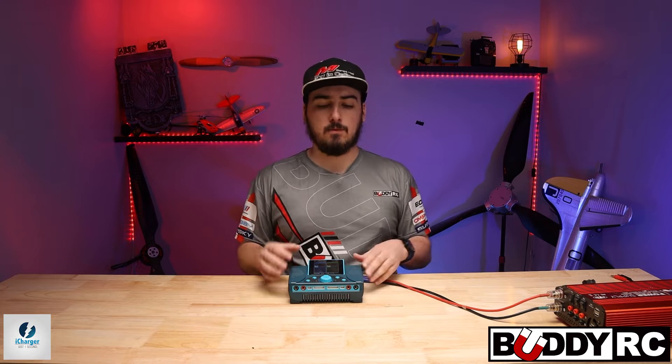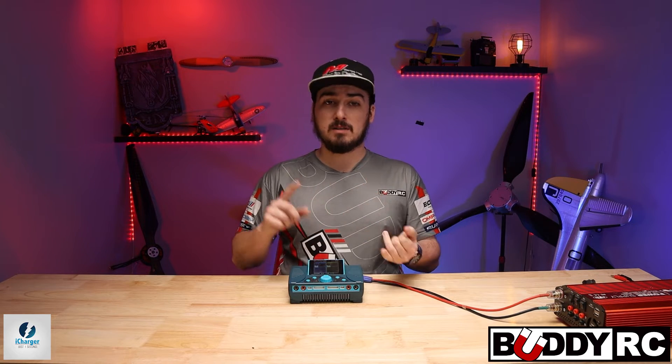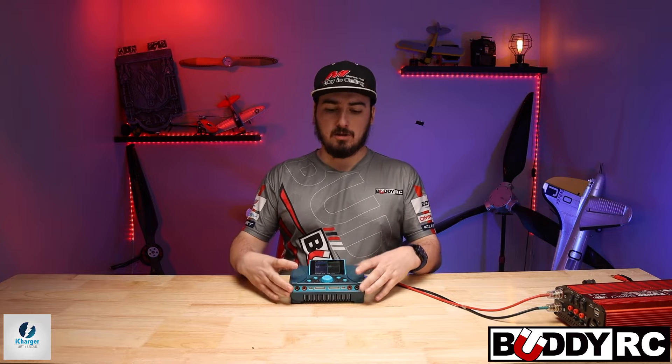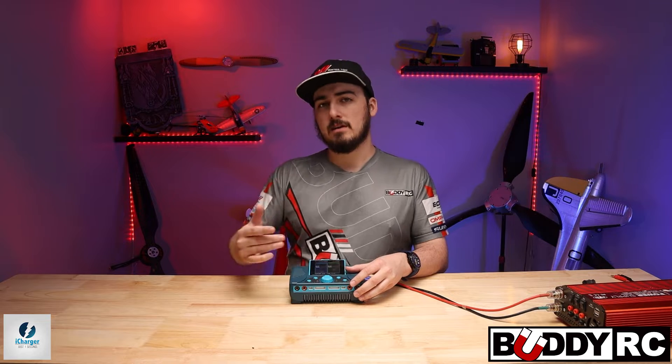I don't have a cable made up for this because I don't personally use synchronous charging. This would be good for e-bikes or anything that runs a large capacity battery that you basically can't charge on just one single output at 30 amps. So if 30 amps isn't enough and you need more, this is when you're going to use synchronous charging.